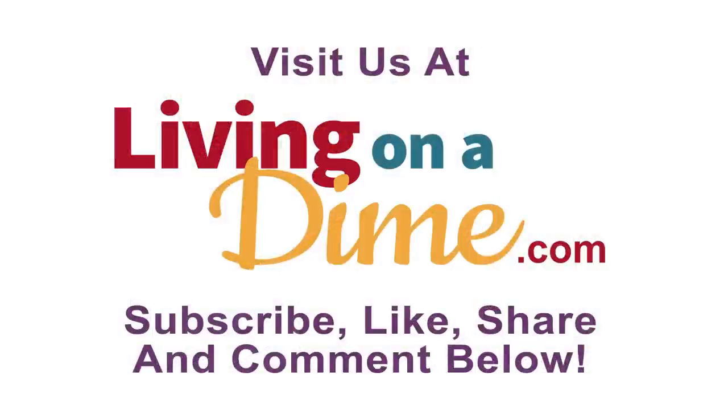If you like this video, be sure to subscribe, like, share, and comment below.